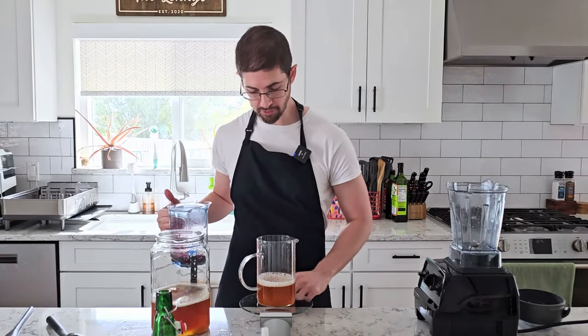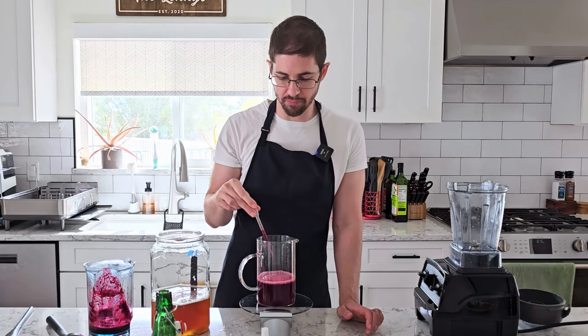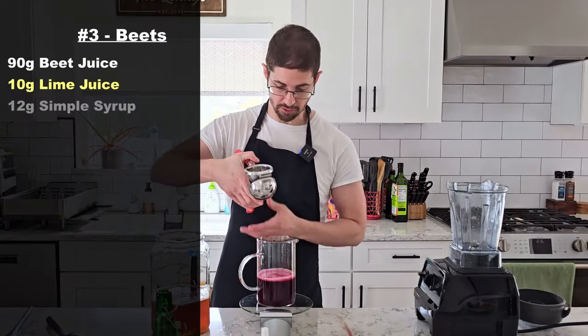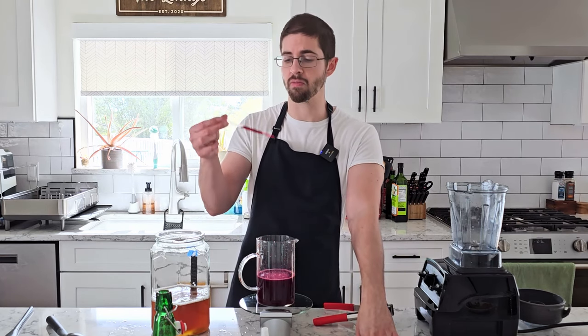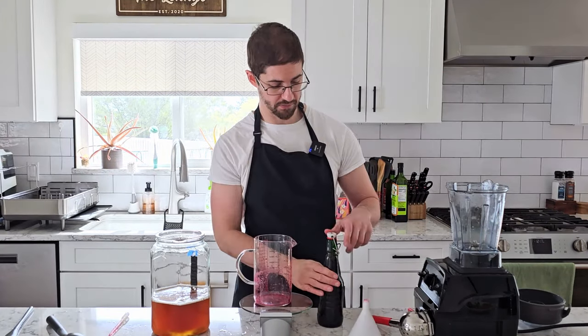Next up, we've got an old kombucha favorite and that's beet juice. I'm planning to add about 90 grams of beet juice, but from what I've heard that flavor can really overwhelm the kombucha easily — it's about ten times as much as anyone else recommends using — so I'm gonna start with 45 and see how it tastes. I get a little bit of that earthiness and it is quite sweet, but I juiced them so I'm gonna use them. I'm gonna throw 10 grams of lime juice in with it. I was expecting to add simple syrup, but I'll add 12 grams of simple syrup. This one just carbonates for three days.